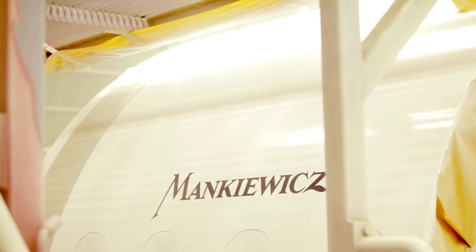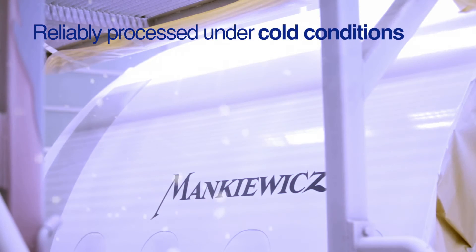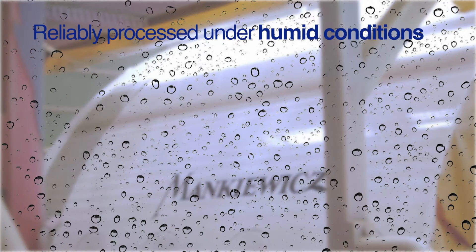Even during the application process, the Base Coat Clear Coat system withstands severe conditions. Low and high temperature thinners are available to adjust the paint system to any climatic condition.